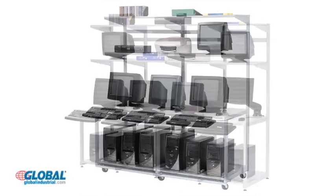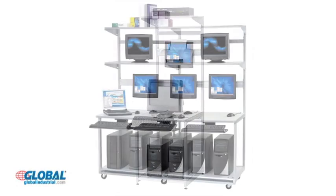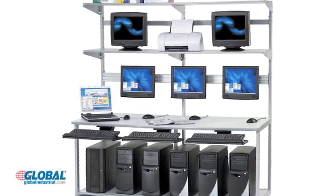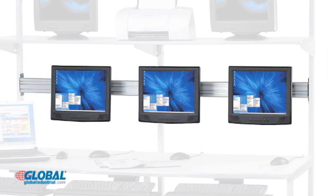LAN stations are available in four sizes. Customize a LAN station to your exact specifications with our wide array of optional components, which include a height adjustable LCD track that securely mounts flat panel monitors at an ideal viewing height.